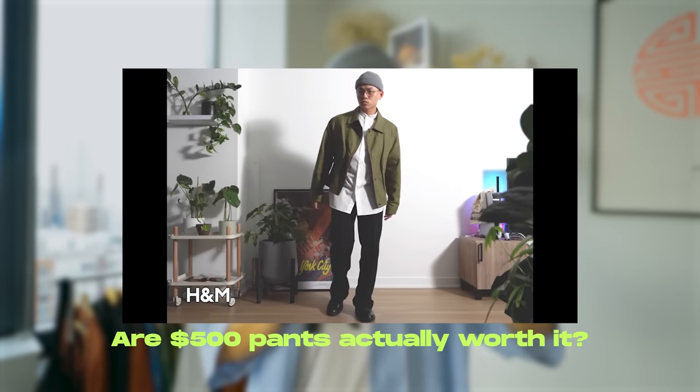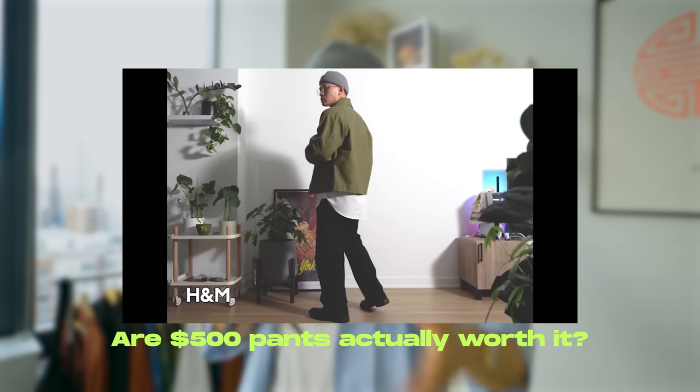Happy spring summer y'all! If you guys enjoyed this video, make sure you check out my video where I compare $50 pairs of pants to $500 pairs of pants — one of my favorite videos I've made. Make sure you give this video a thumbs up, subscribe to the channel, and until then, stay fly. Deuces.